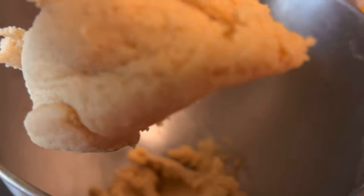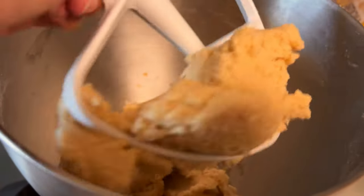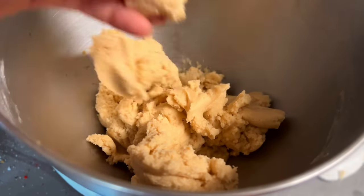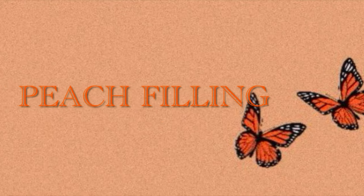It usually only takes about one minute for that to happen. Your cookie mixture should not have any crumble and your bowl should almost look perfectly clean. I like to chill the dough in the refrigerator for 20 minutes.